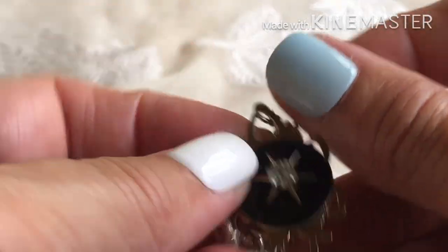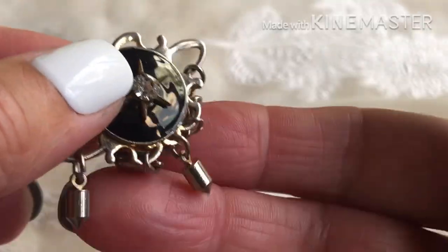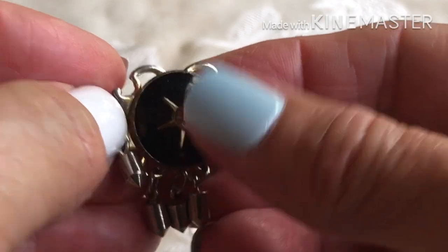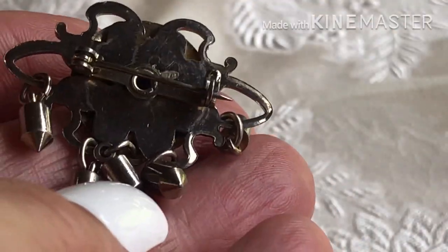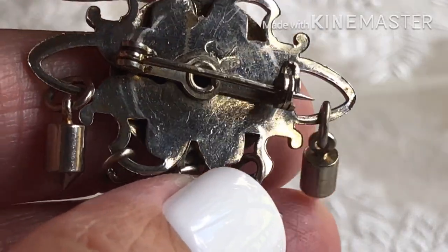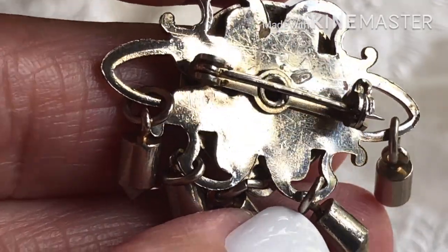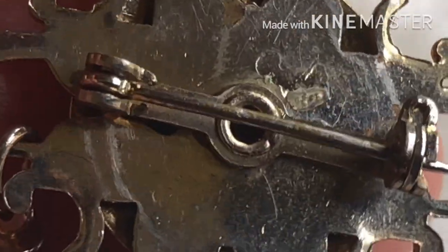And this one — pretty cool, got little dangling cylinders. It's Lucite; it has a rhinestone in it. And it is a little pin, and it's coral, I believe. Not sure what that is — is that coral, or maybe not? I have to look at that a little closer.